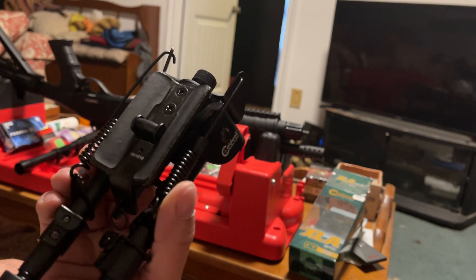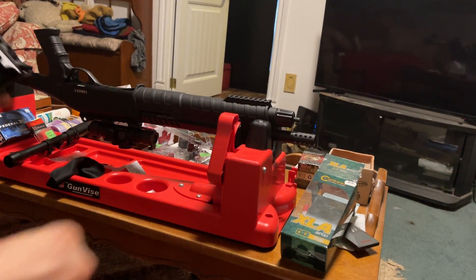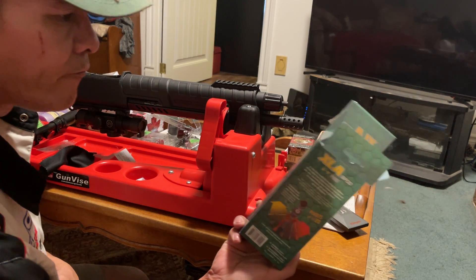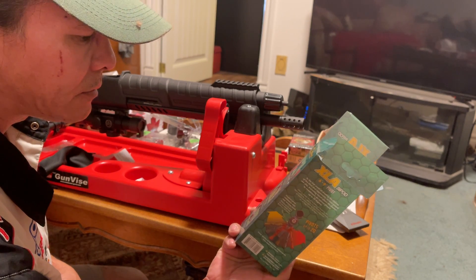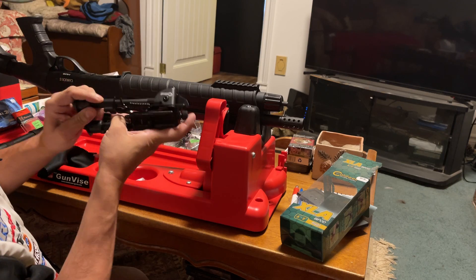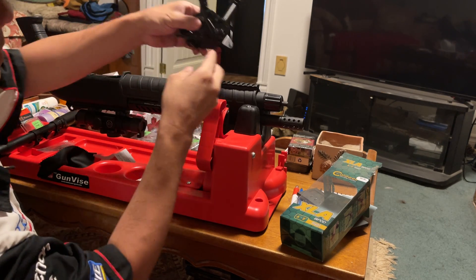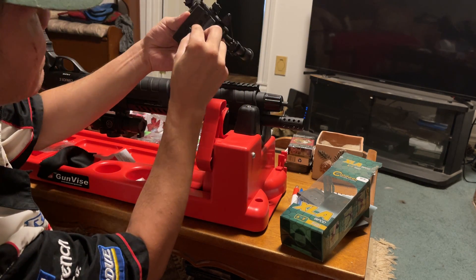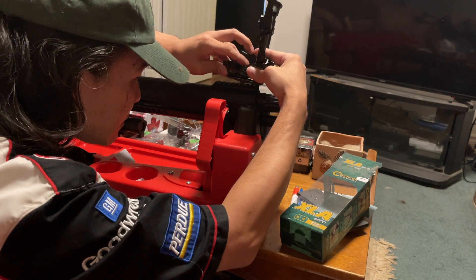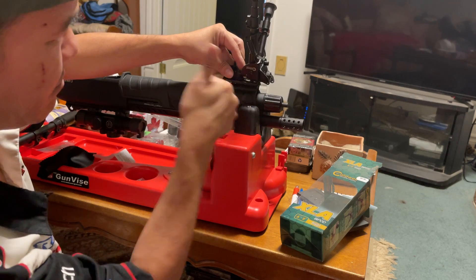I don't think it's going to work. Let's see... Wow. The length is perfect, but...